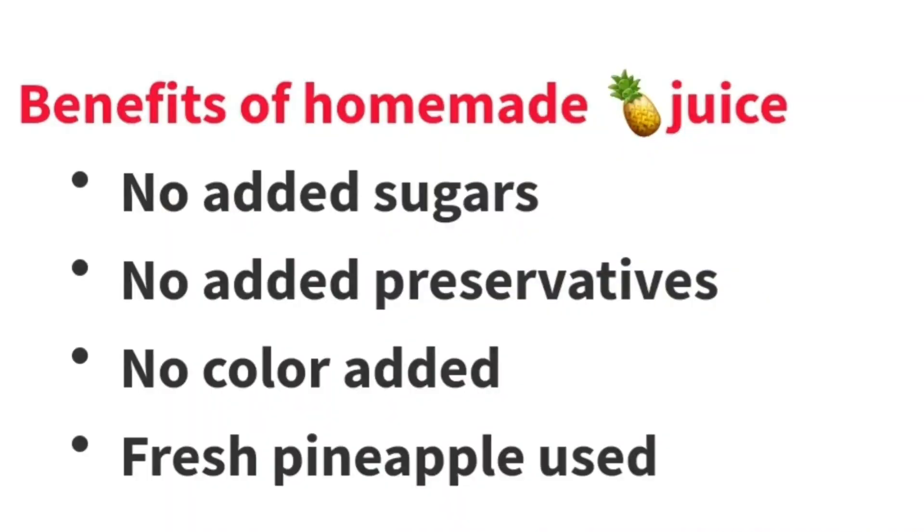Also, this juice can only last for not more than 24 hours. After that, you will notice it starts fermenting. So I wonder how the so-called juices in our supermarkets, written 'no added preservatives,' can stay for more than one month — even after opening — without going bad. And yet they have no preservatives. So it's always good to make your own homemade juice.